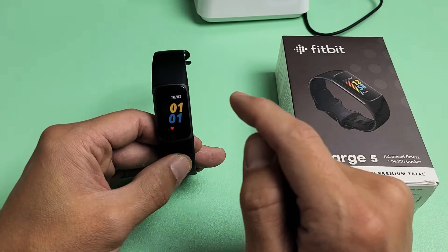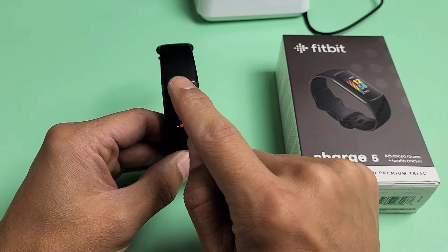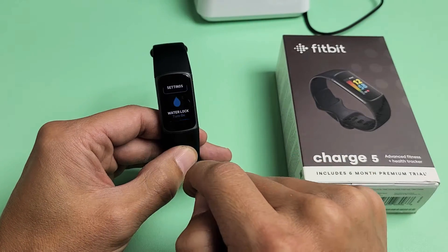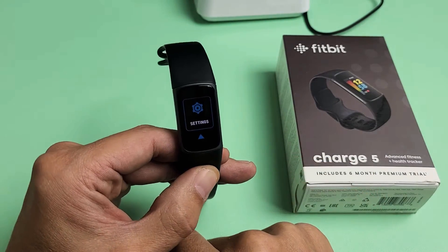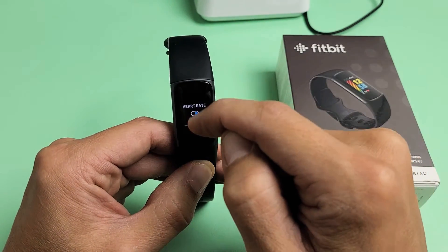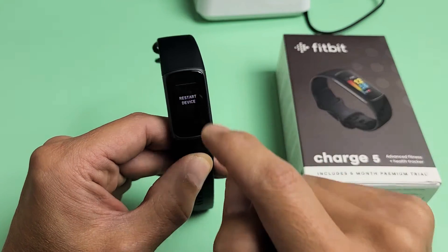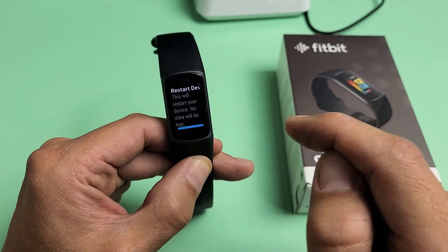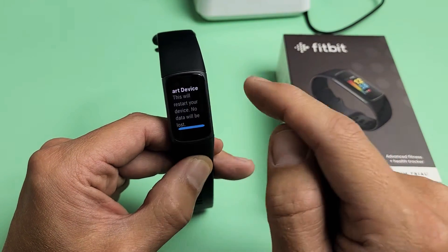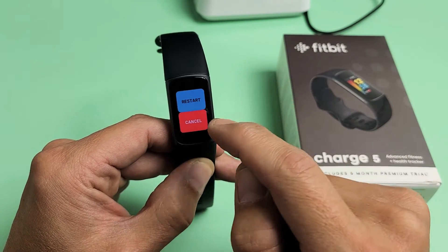The first way is if your screen is responsive. All you got to do is just go ahead and go to your clock face, and what you do is swipe down all the way down till you get the settings menu. Tap on settings and then go ahead and scroll all the way down until the very bottom here. It says restart device. Tap on that right there and it says here this will restart your device, no data will be lost. Scroll down a little bit and you can cancel or restart.